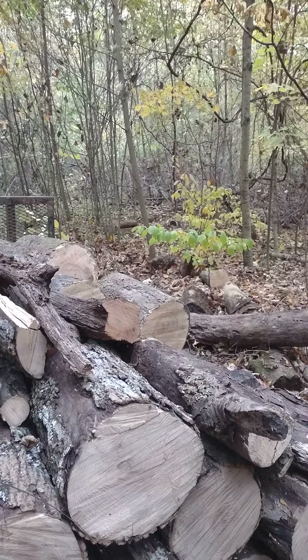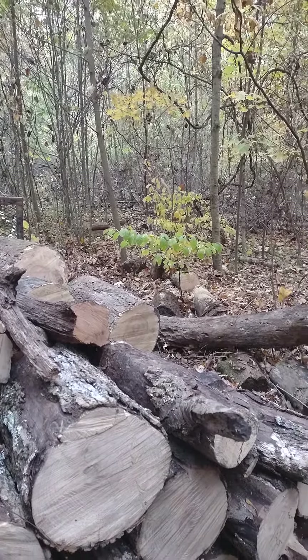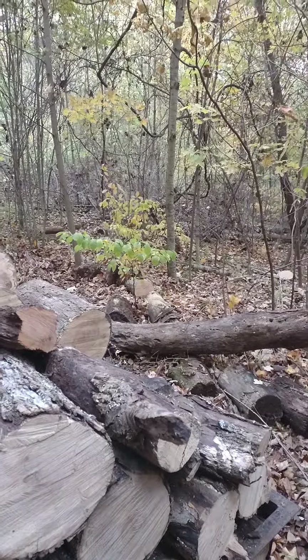I'm also moving the stuff that's too rotted for firewood around and setting it up as little mini berms to catch the water and soil on the slopes, and kind of slow everything down and build up the soil up here some more.